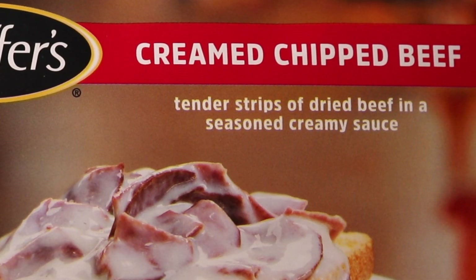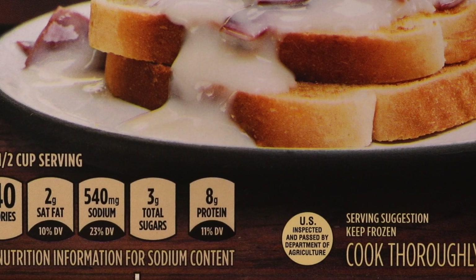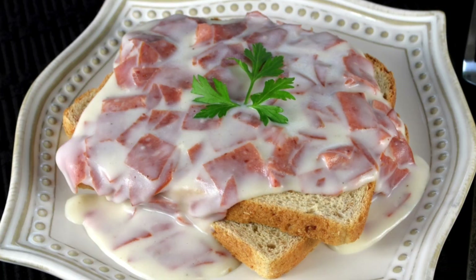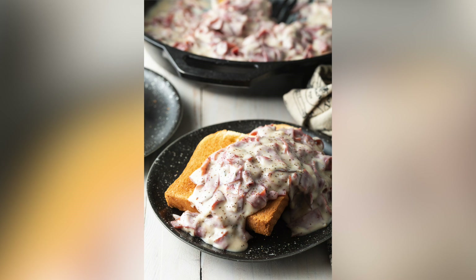Tender strips of dried beef in a seasoned, creamy sauce on what looks like white bread. On the show, when you guys donate, I eat what you want me to eat. And Matthew Menentowski said, 'I would love to see you try Stouffer's creamed chipped beef — if you can find it.'